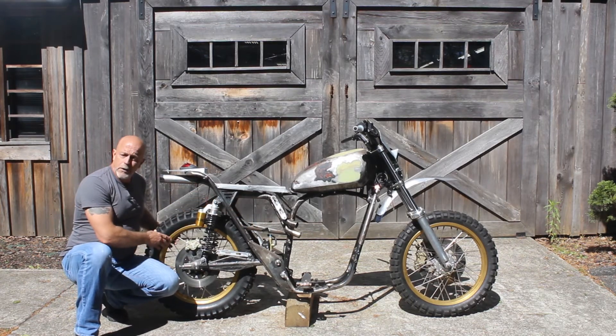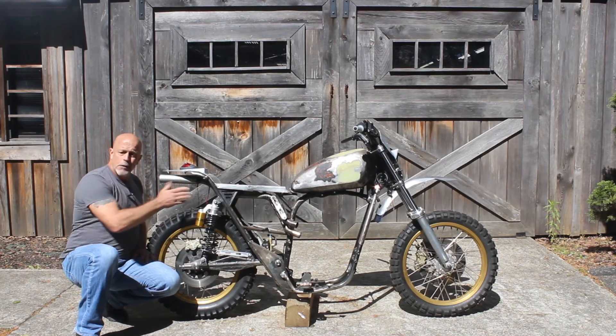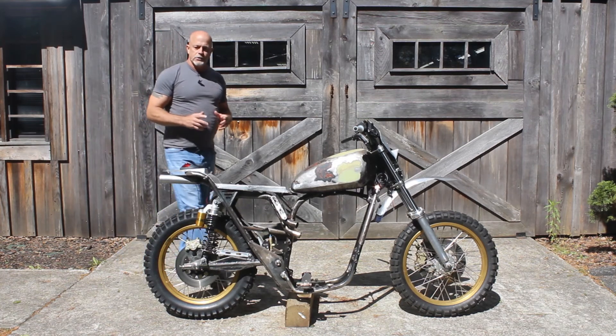We've got our rear wheel built up with the nice custom hub in the center. It's all lined up, ready to go. We'll get the engine in and have this motorcycle running before you know it.